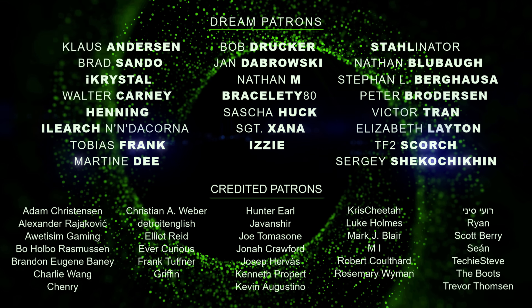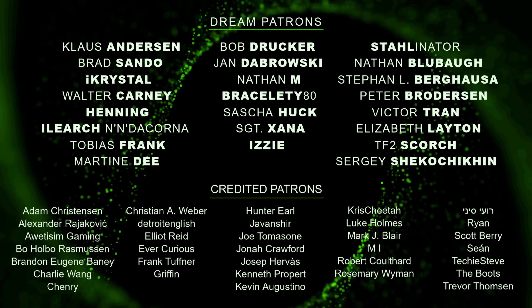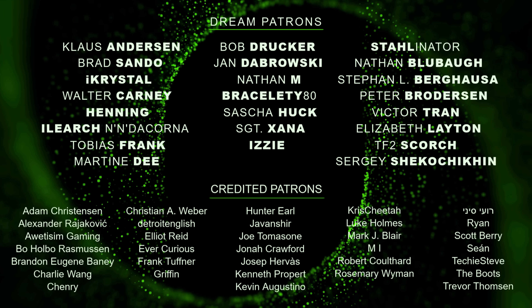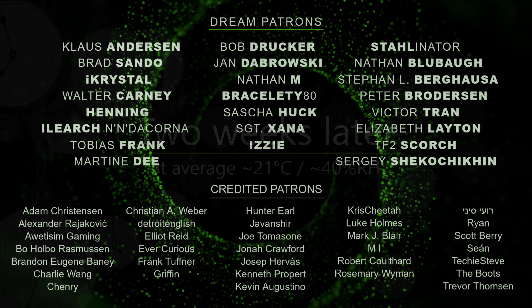A big thanks to all my patrons — you helped me purchase the equipment needed to make videos. If you want to help me make more videos like this one, check out the Patreon link in the description. You will also get full access to my bonus content for just a dollar a month. Thank you.